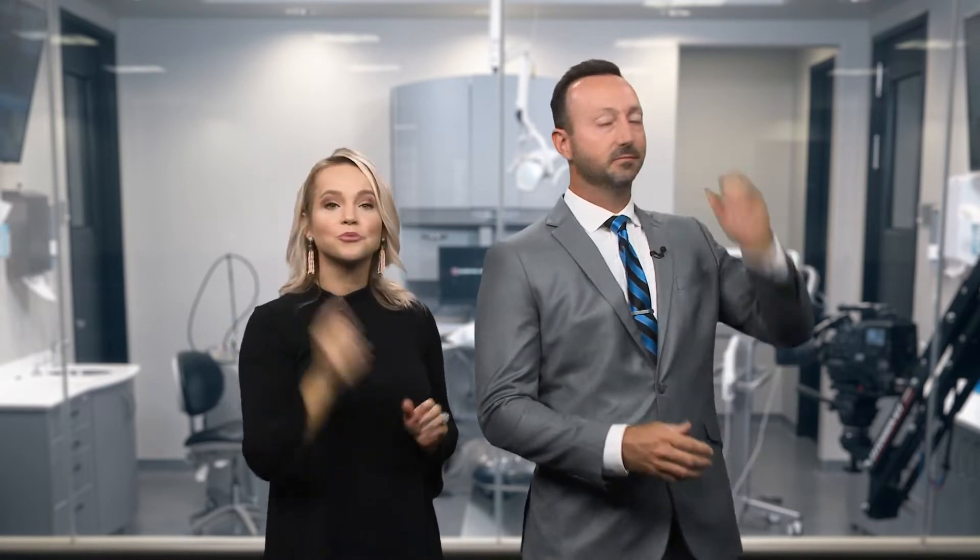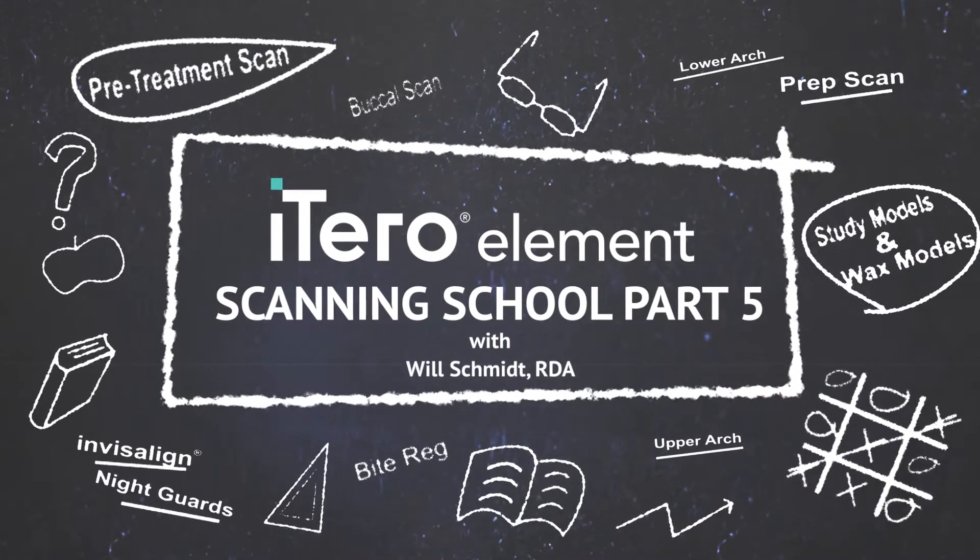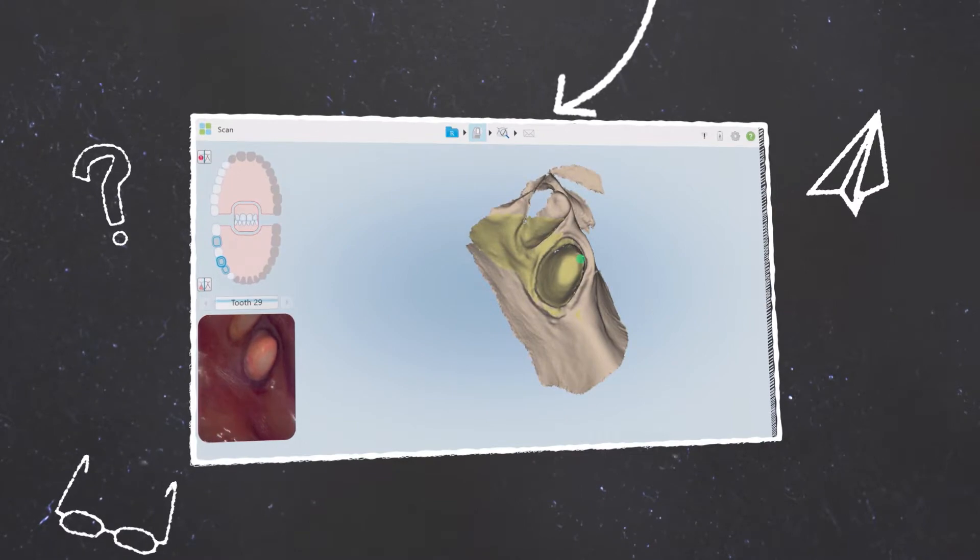We've got a three-unit bridge adjacent to a single crown. I'm going to teach you how to chart this, how to link the bridge together, how to set it all up, scan it, and send it to the lab for fabrication. Scan school is back in session. This episode is going to take you another step further into rounding out your scanning skill set.